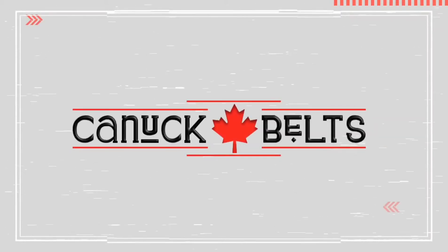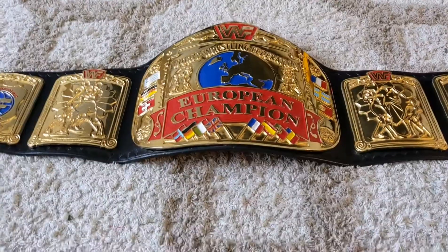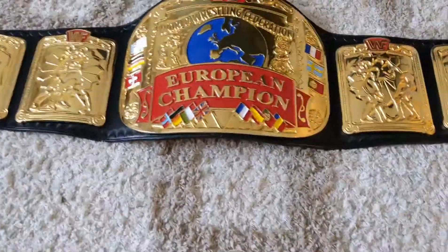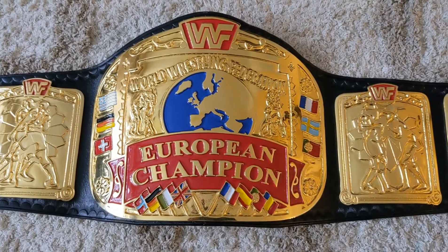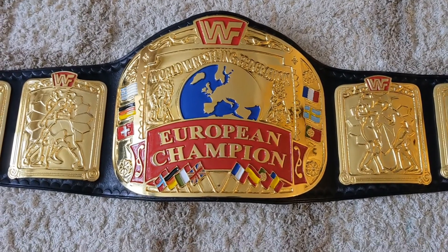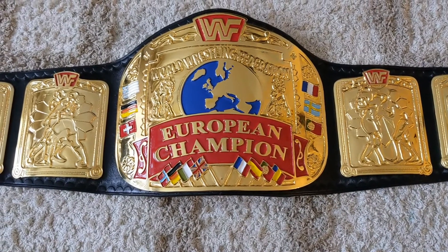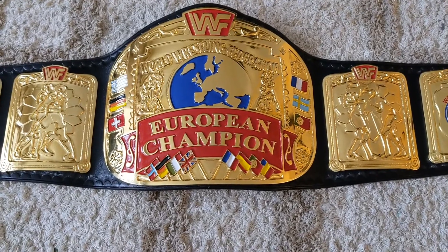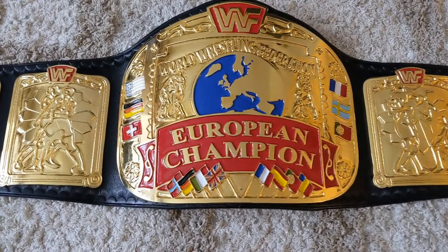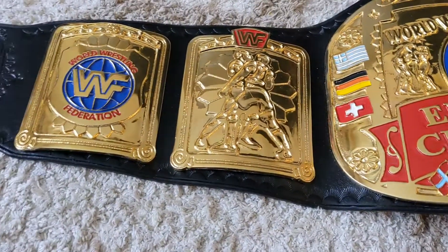Another re-leather finished — block logo European Championship. These are Aurum plates, four millimeters zinc. Can't take anything away from his work, man. They're SD, but even at SD he does some really nice work. Always had good interactions with him.